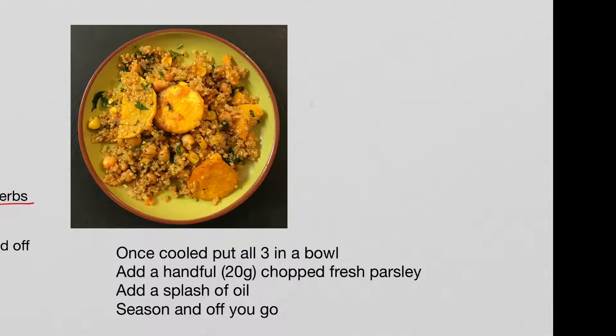So we'll mix those three things together and add in a handful of chopped fresh parsley or any other nice fresh herbs you've got, a splash of oil if it needs it, any seasoning it needs, and there you go.